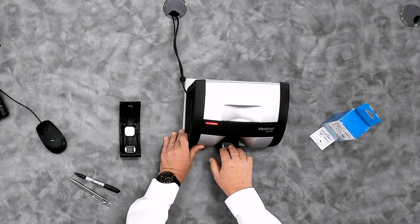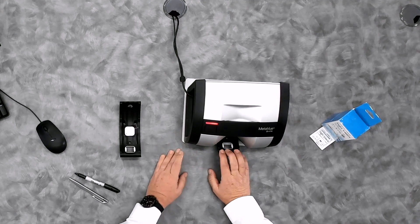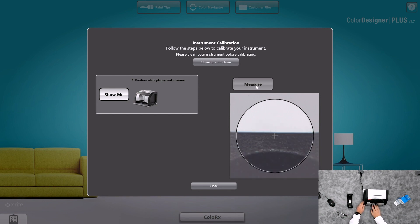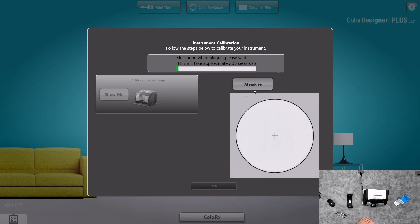You'll pull that forward. As you pull it all the way forward, the measure button on the software will illuminate. If it does not illuminate, then the calibration plaque is not in the right position. Make sure that it locks into position, then click on the measure button and the calibration will begin.